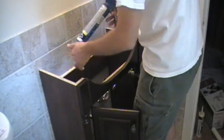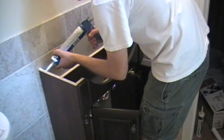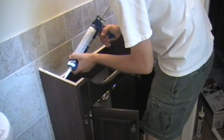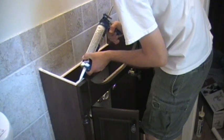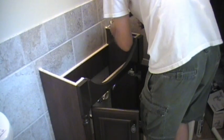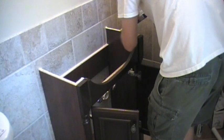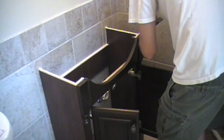We're going to begin by applying a little bead here on the inside right there. We're just going to take our time. Start with a nice bead on the back corner. If you notice, I'm trying to stay closer to the inside of the cabinet — I would rather have any squeeze-out on the inside of the cabinet.